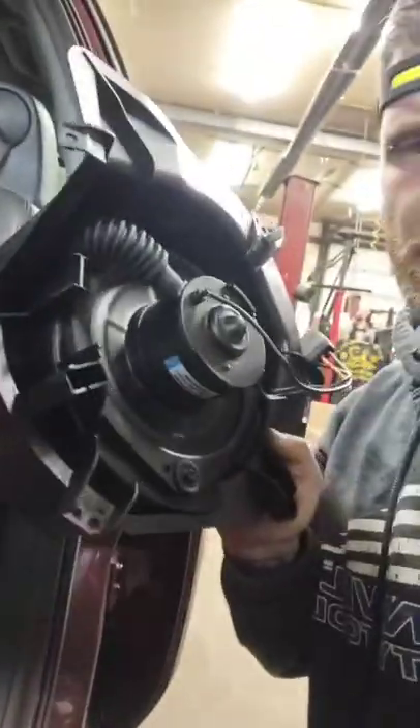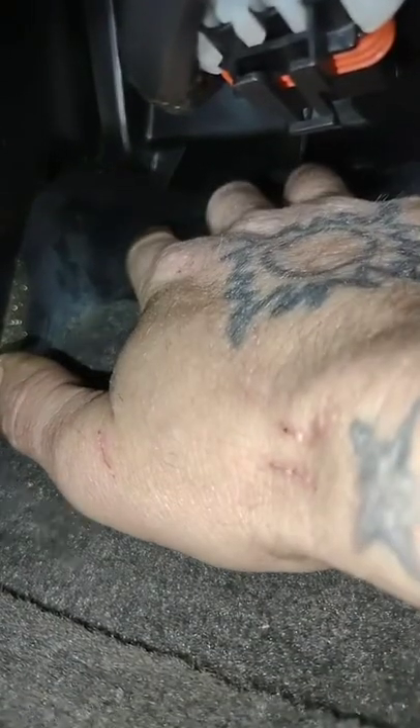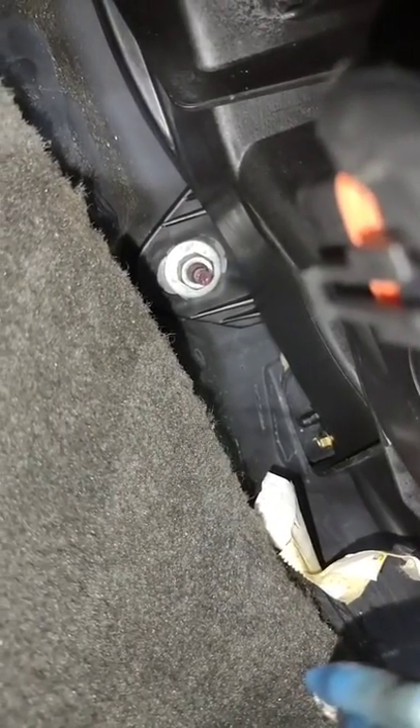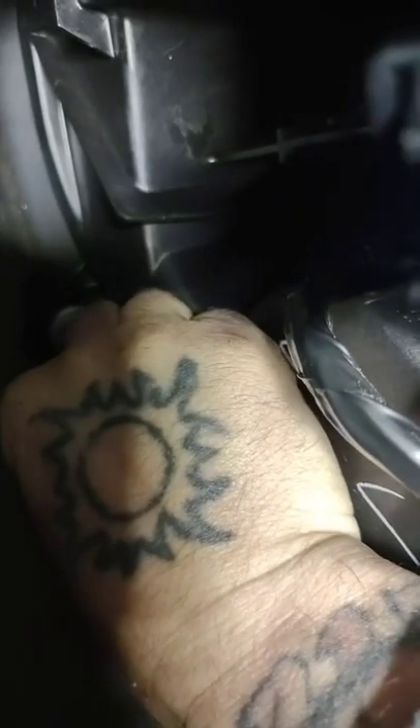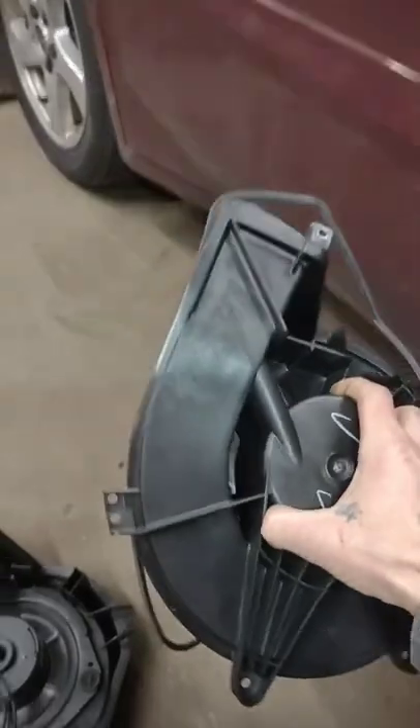One is changing this blower motor in this Bonneville. You've got to get a screw in this back corner — you've got to reach the screw back there. It's either 7/30 or 5.5; either one will fit it. Reach back there with the tiniest wrench in the world. She's out. She's a pain in the ass.